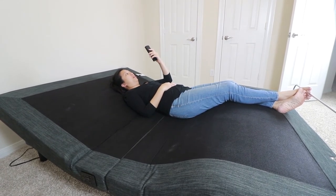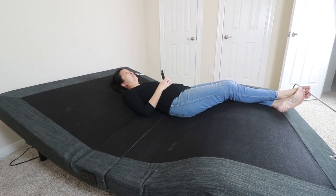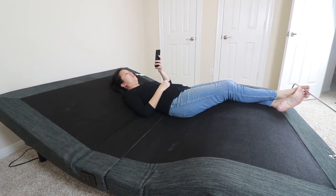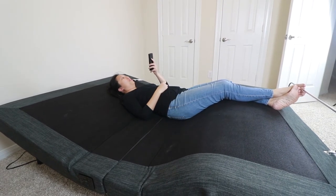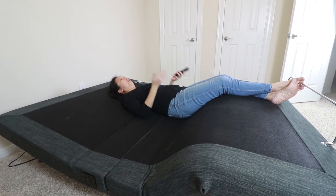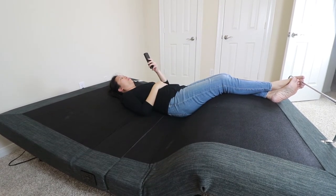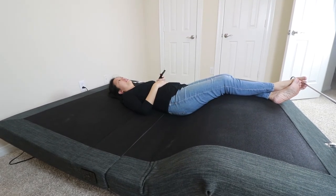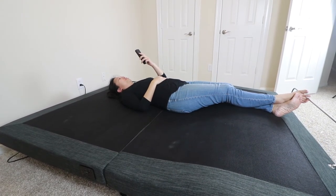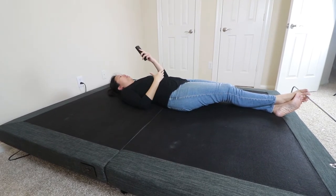The next preset is Lounge — once I hit that button it's a little more relaxed, it lowers me down so my feet and head are slightly lower. Very relaxing, I can see myself reading like this or just laying back and unwinding after a long day. The final setting is Zero-G — this was the coolest one. It really feels good, it takes the pressure off your back by elevating your feet a little bit and keeping your head back so you really feel like you're floating. And then of course Flat brings everything back to its original position.